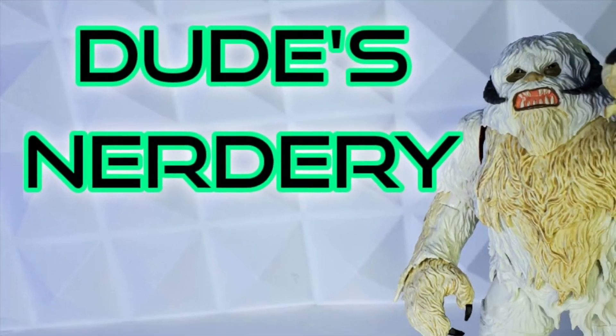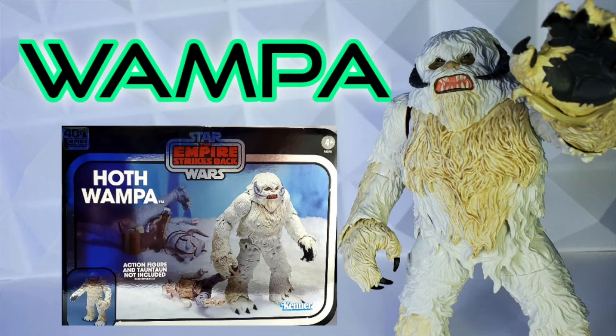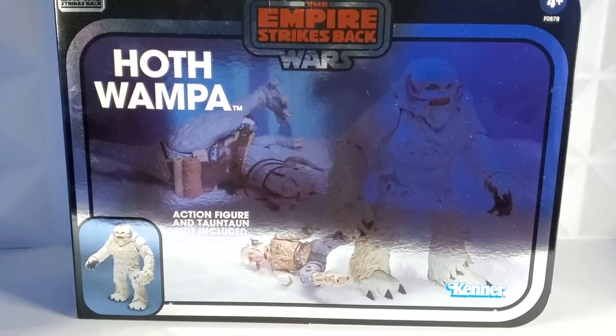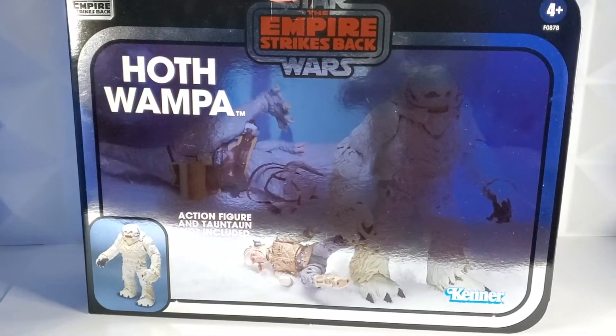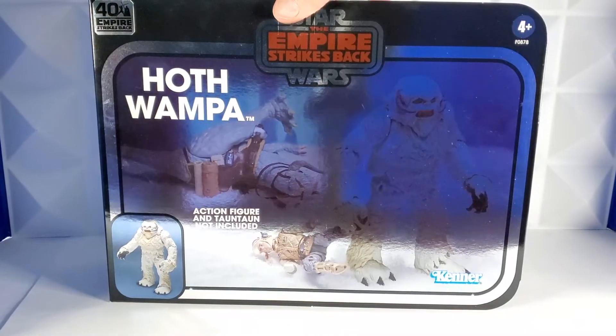Hello there! Welcome back to the Nerdery. The Hoth Wampa is here and it's the stuff that dreams are made of. This episode will ask and answer the question: how do you get a one-armed Wampa out of a tree? Check out this glorious package — you know you've done something right when you've got a 43-year-old dude just smiling and giggling.